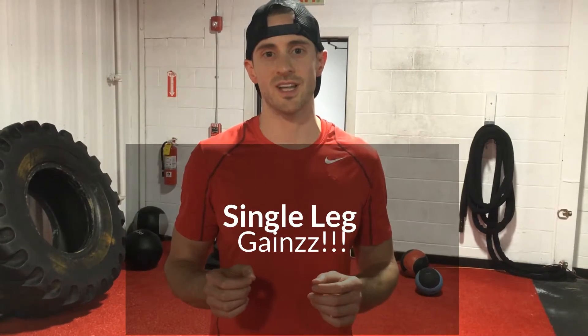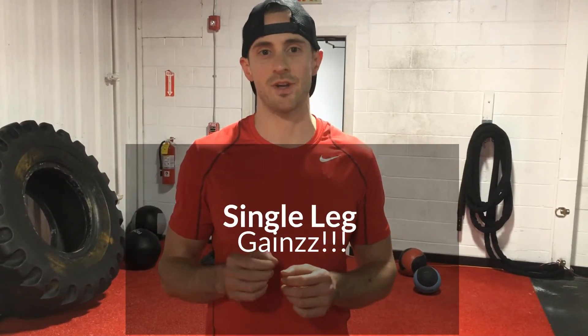And you get some single leg gains right there. That's all I have for you guys — comment below any tips or questions that you have about weightlifting or physical therapy. Thank you.